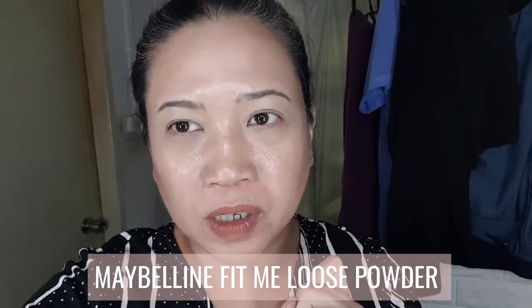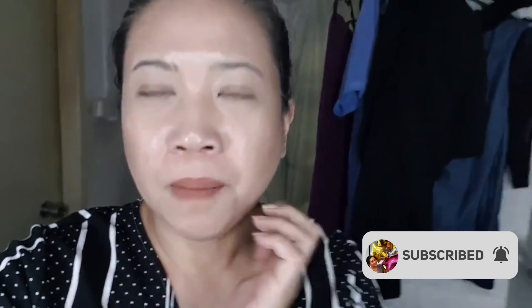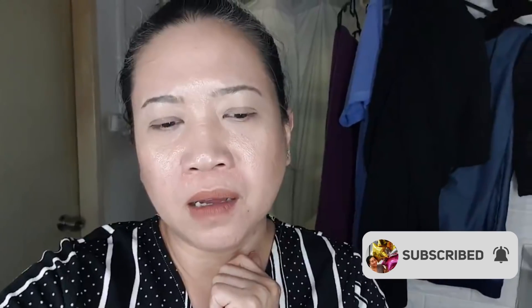Hi, good evening. Today I'm wearing the Maybelline loose powder. This is how it looks right now — of course it's expected to be oily on the T-zone and even the chin area, but it's not breaking apart like other powders I've used, so that's good. I do seem to be getting a pimple, and I'm not sure whether it's because of the foundation or something else. I'll see you again tomorrow.